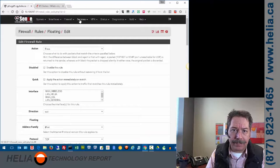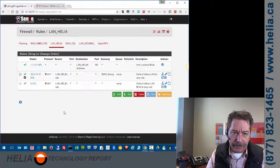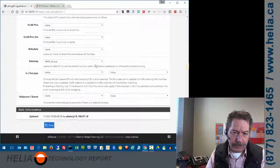Next we look at the outbound rules for our LAN. Normally this rule is set up automatically as part of the initial setup — it says all traffic from the LAN, regardless of port, goes through any gateway. What we've had to do here is change the gateway to the WAN group. If we scroll down to the bottom of that rule, you can see the gateway is again set to WAN group.